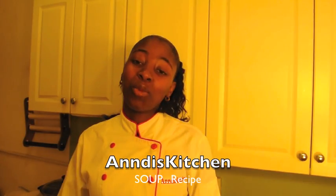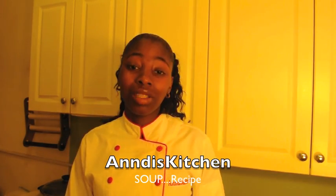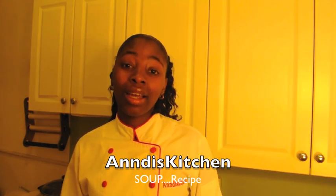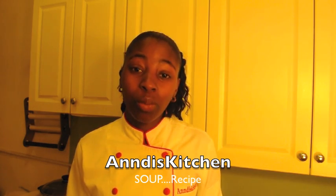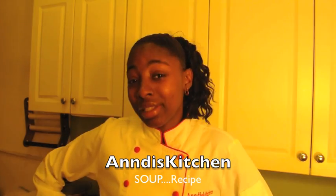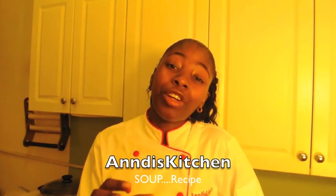Hey y'all, welcome to Anna's kitchen! I'm finally back in the kitchen — I know I've been missing for a long long time, but today is the day I'm back and I'm dressed for the occasion. I've been so busy throughout the past couple of months doing a lot of stuff, and you guys have been waiting for this soup that I showcased months ago. I didn't record it, so today — it's 3:30 AM Saturday morning — I'm gonna make this soup.